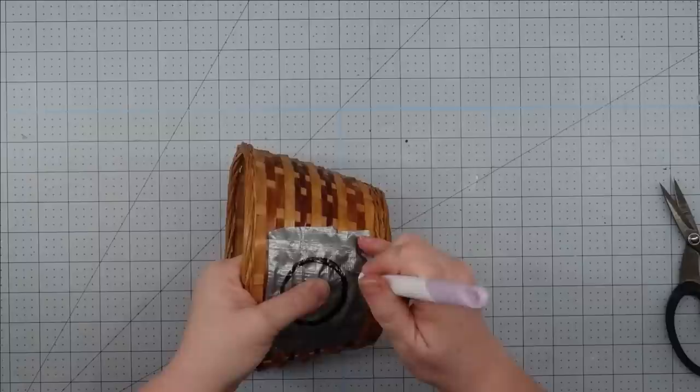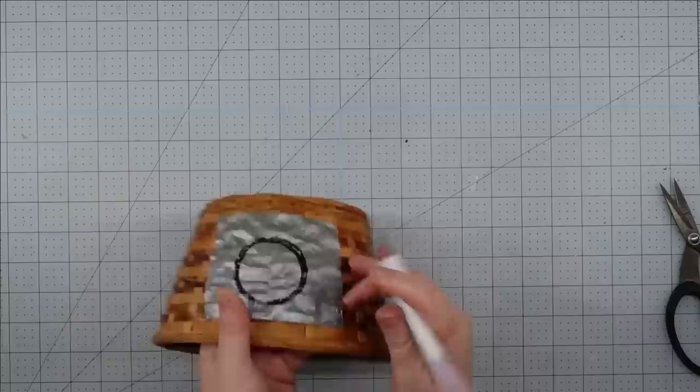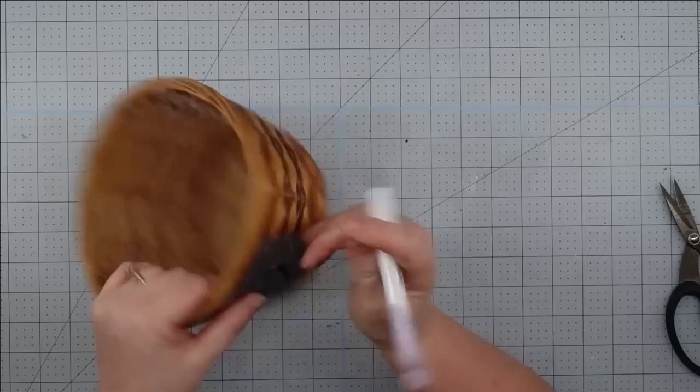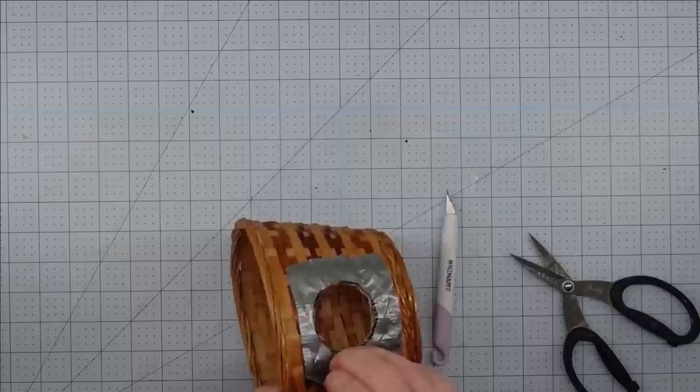This duct tape held this together so well — it did not fray at all, it did not try to come apart. When I'm using my Xacto knife, I am not dragging it around the circle. I am punching it in and out, and I think this put less stress on the weave and it came out perfectly. I did use my scissors to trim it up just a little bit, but I was really happy with how it looked.